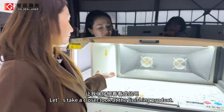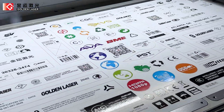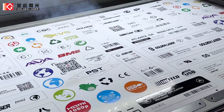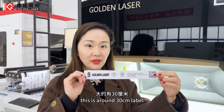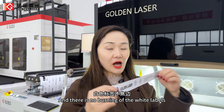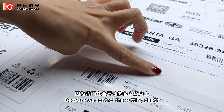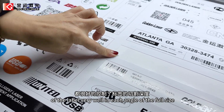Let's take a closer look at the finished product. Take this longer label for example — this is around a 30 cm label. We must guarantee each angle of the label has the same cutting depth, with no burning of the white labels or the liners after laser cutting, because we control the cutting depth very well at each angle across the full size.